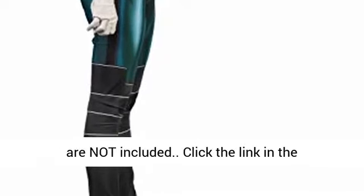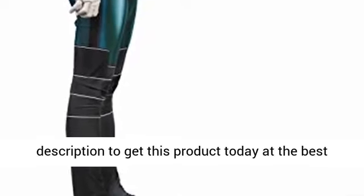Soles are not included. Click the link in the description to get this product today at the best price.